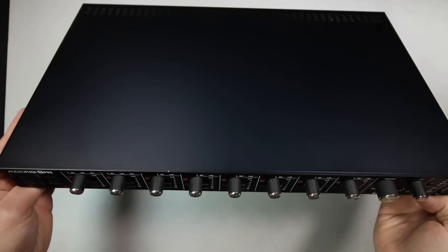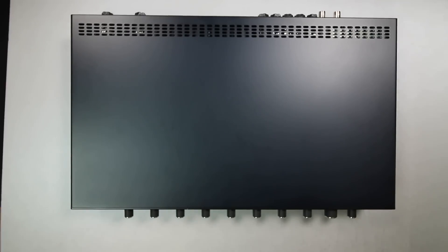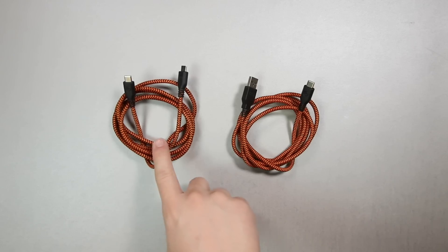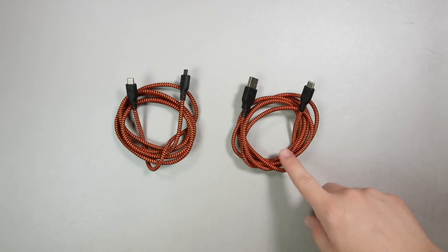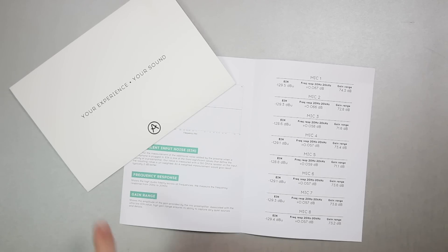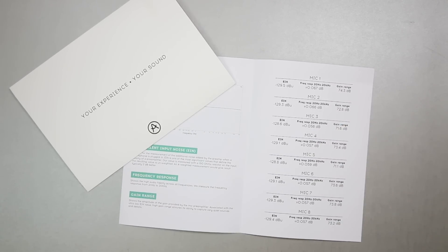Now let's talk about what comes in the box. Of course you get the interface, you get the rack ears which also function as the tabletop stands, a USB-C to USB-C cable, a USB-C to USB-A cable, a power supply, a quick start guide, and measurements of the actual preamps in your specific unit.